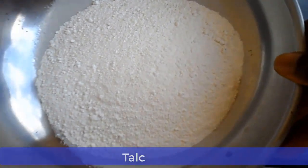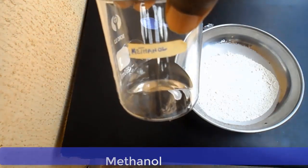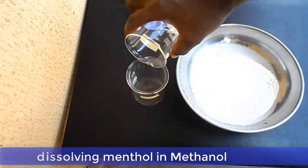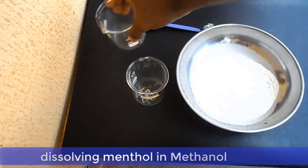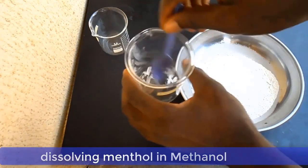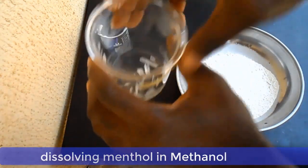The next chemical is menthol, and the next one is methanol. The first thing you do is dissolve your menthol in your methanol. Put the menthol in the methanol and shake or stir it so that all the menthol crystals fully dissolve in the methanol.